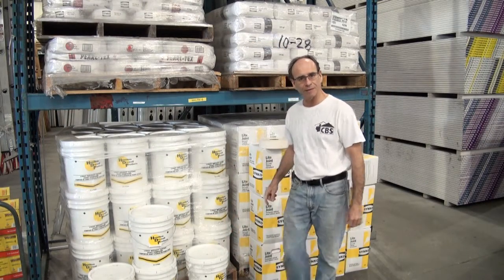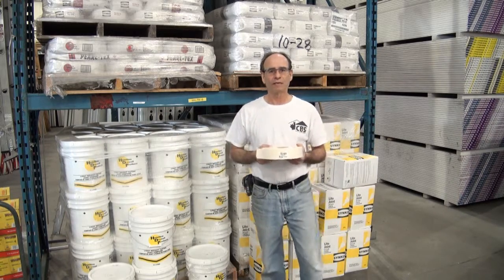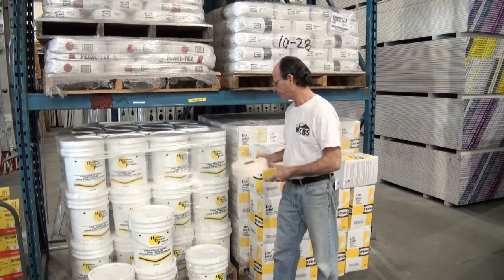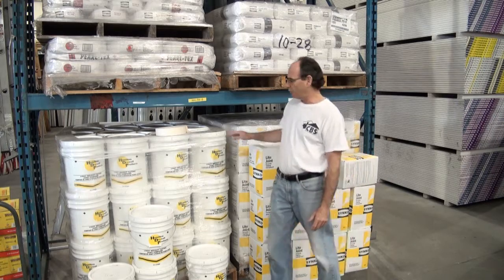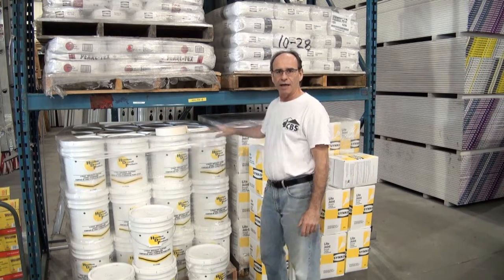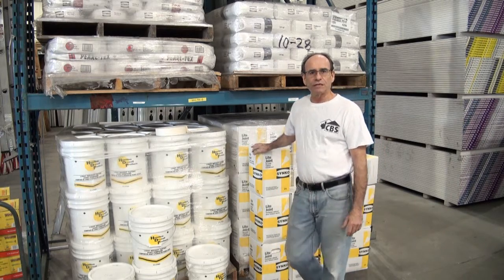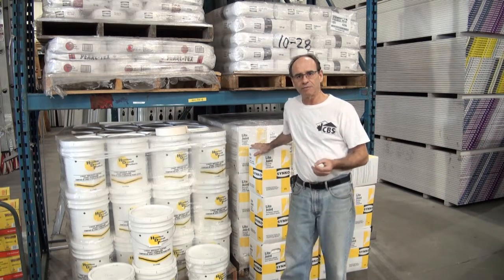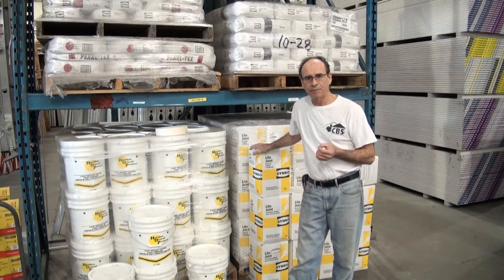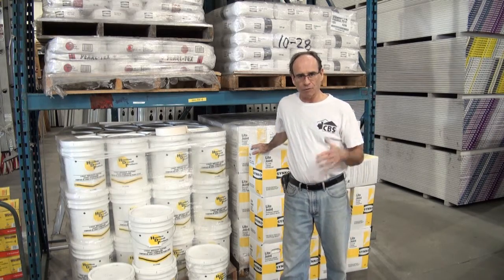Once you have your walls filled, you'll need to use drywall taping mud and paper tape to connect all the walls. You can buy it in buckets or in boxes. If you don't have any buckets, it's good to start with a couple of buckets and then go to the boxes. The advantage of using the taping mud over an all-purpose mud is that it provides a much harder bond and will last a lot longer in the case of any shaking or settling of the building.